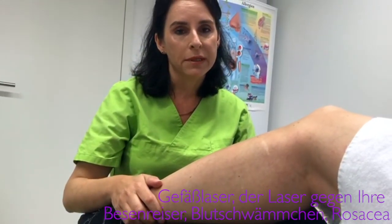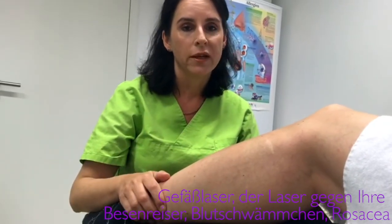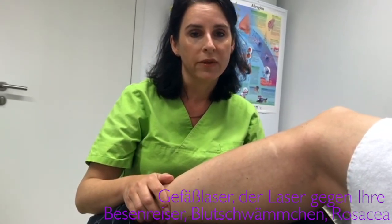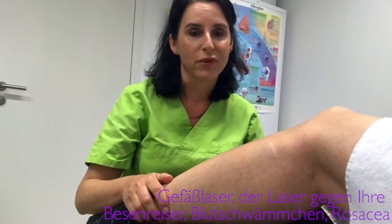I prefer to do a test treatment in October, because the laser targets the hemoglobin — the blood pigment — destroys the vessel, and the body itself must deal with this bruising. This simply varies from person to person in how quickly it happens. That is why my recommendation is to laser a small test area, and two months later we see each other again.